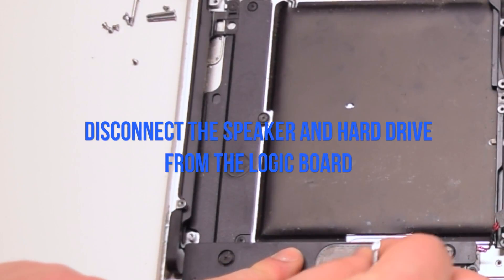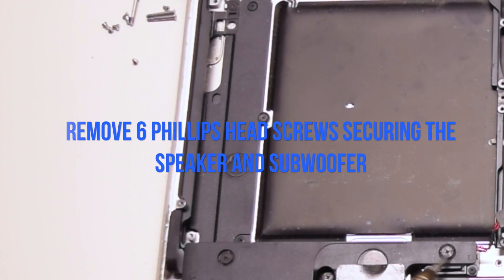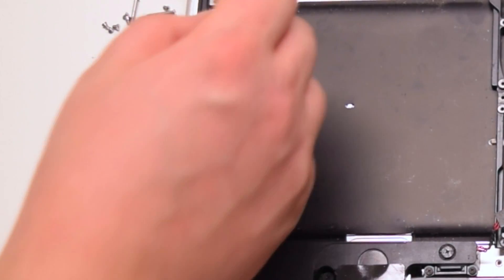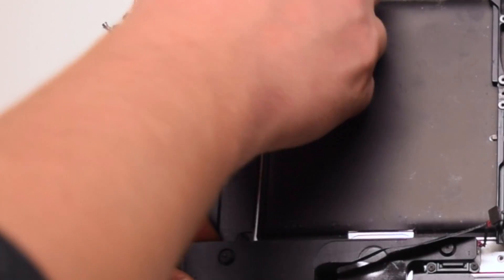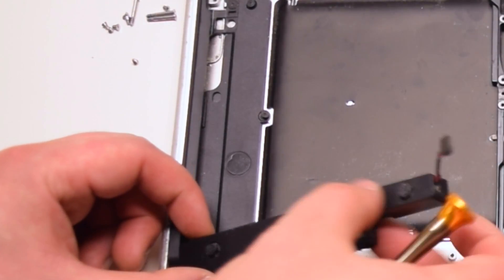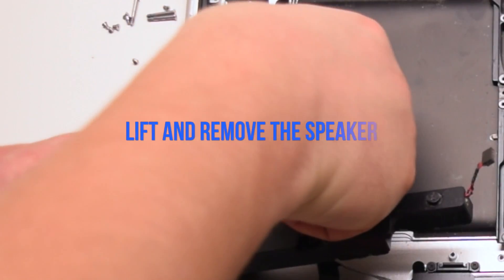Disconnect the speaker and the hard drive from the logic board. Peel back the hard drive cable. Remove six Phillips head screws — three securing the subwoofer and three securing the right speaker. Lift up on the speaker assembly and remove it from the DVD drive bay.